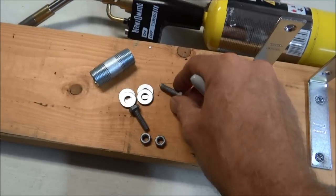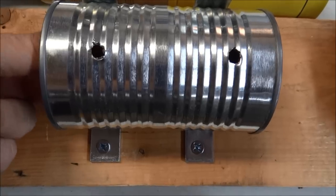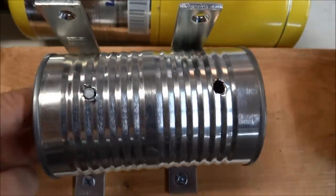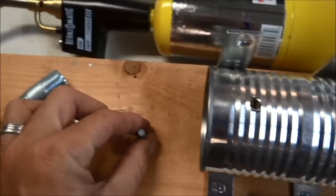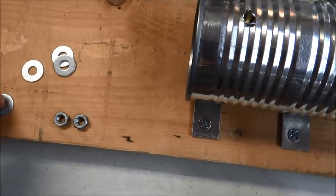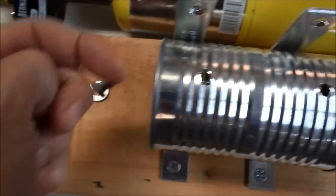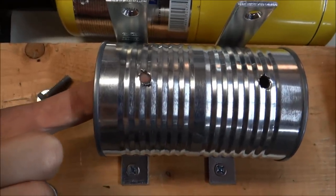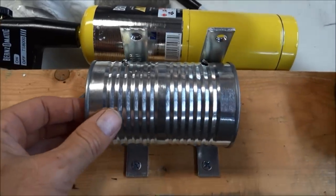I got the holes drilled. What I'll do is put this bolt with a washer on it, thread it through the back of that hole, push that down, and screw that on there like that. But before I do that, I want to drill a hole for the nipple fitting.